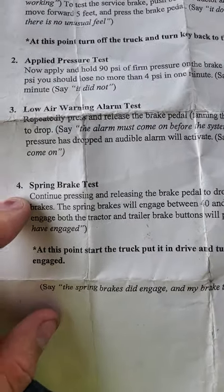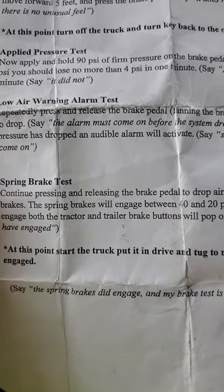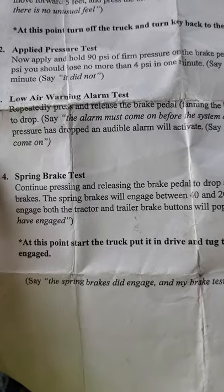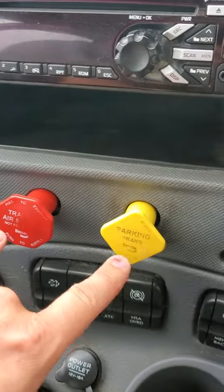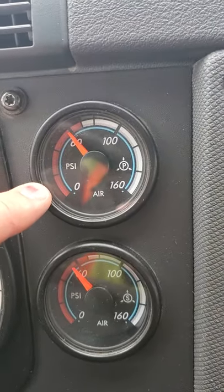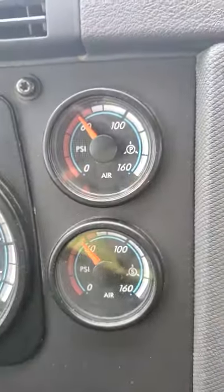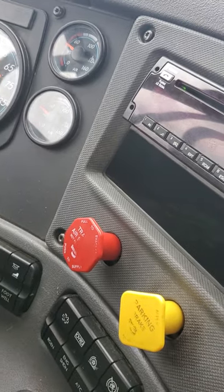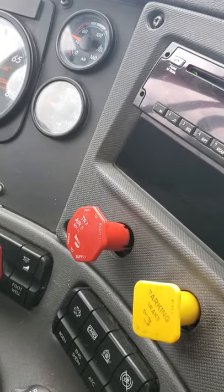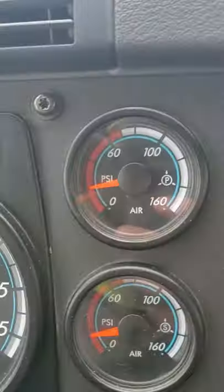Moving on to our spring brake test. Continue pressing and releasing the brake pedal to drop the air pressure to test the spring brakes. The spring brakes will engage between 40 and 20 psi. When the spring brakes engage, both the tractor and trailer buttons will pop out. So when both these brakes pop out, the spring brakes are engaged. We're going to pump our service brake to lose air pressure, watching the gauge — both buttons will pop out between 20 and 40. Here we go, it's coming down. There's one, and there's the other. Our spring brakes have engaged between 20 and 40 psi.